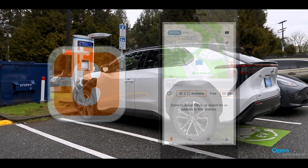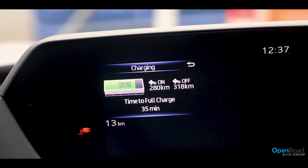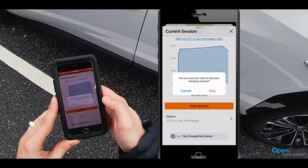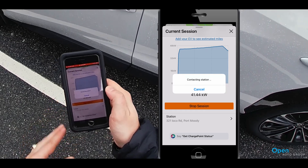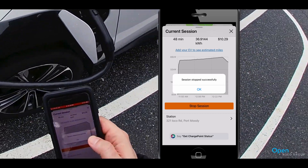The estimated charge time was accurate and I arrived back at the charger after seeing in the app that the BZ4X had reached 80% charged. I cancelled the charging session via the app, which charged me $10.29 for the 48 minute session.